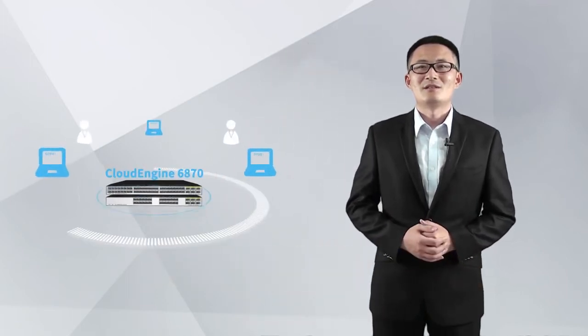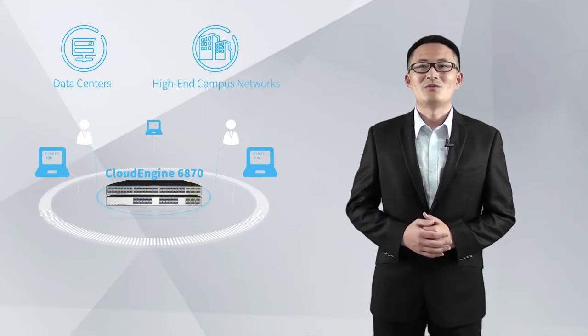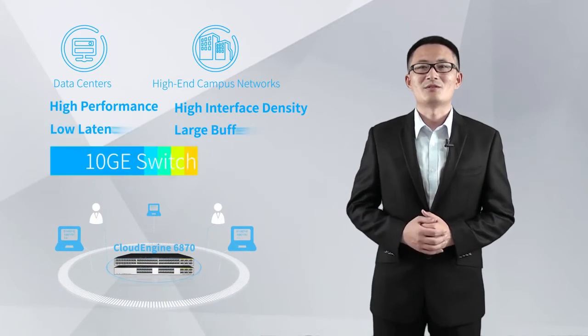Huawei CE6870 Series Switches are 10GE large buffer switches designed for data centers and high-end campus networks, providing high performance, high interface density, and low latency.